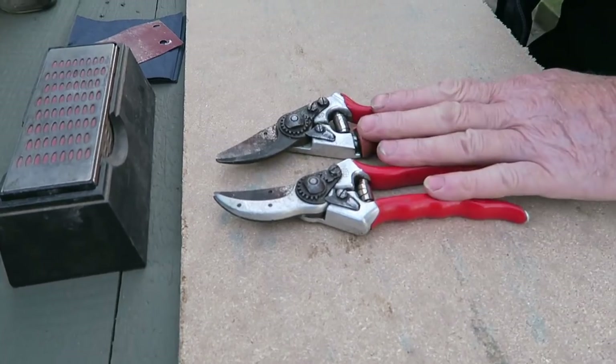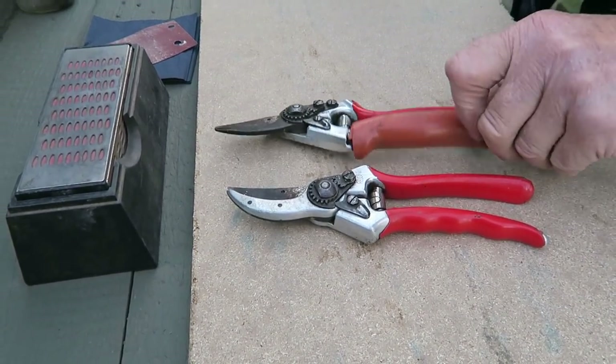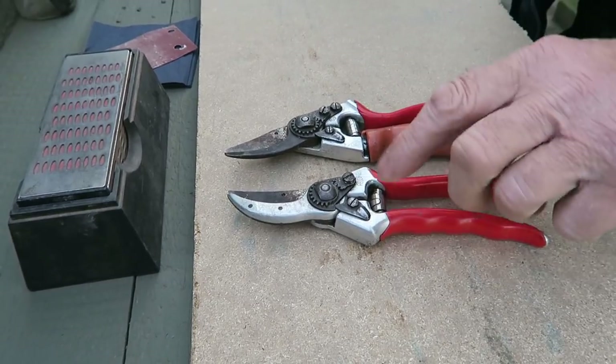Now I've been asked how do I sharpen my secateurs. This time of year I like to clean at least one set up and put it away for the winter, so I'll go through the cleaning, the sharpening, and put it away. Here's my secateurs — two sets, both Falco. Always have Falco.